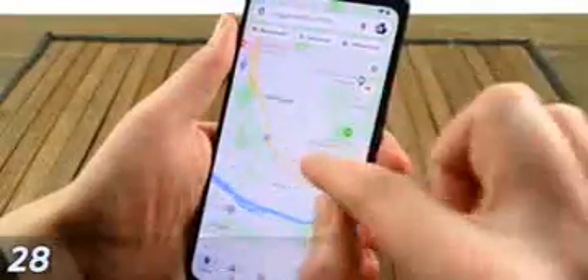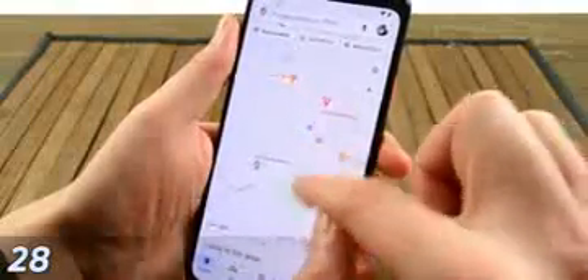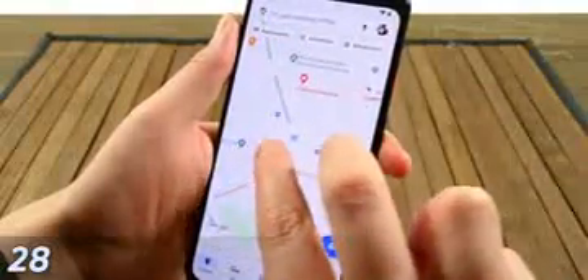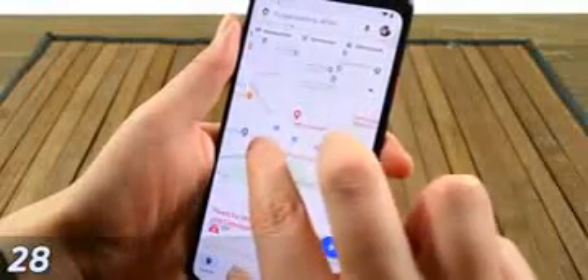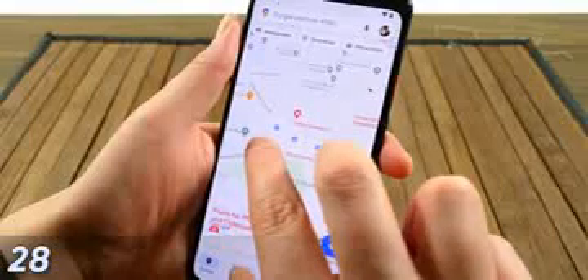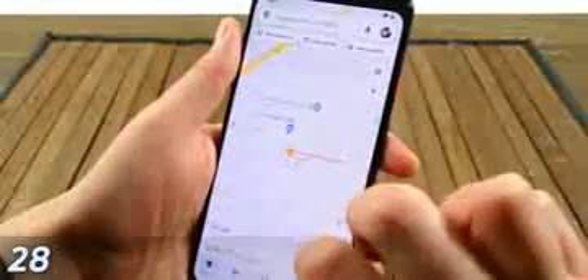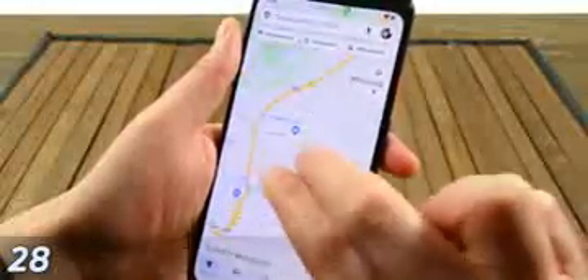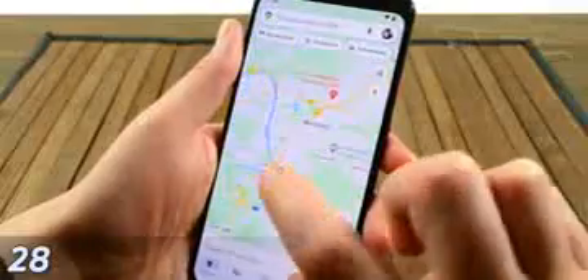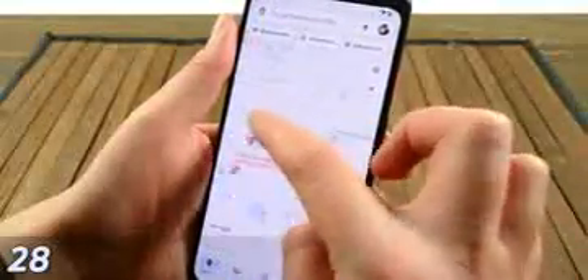Google Maps is a fun application to use with gestures. You can swipe up and down with two fingers to change your perspective — especially useful with Android Auto. For zooming: double tap with one finger to zoom in, single tap with two fingers to zoom out. It's weirdly elegant. You can also place two fingers on the screen and rotate to rotate the map.